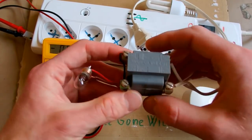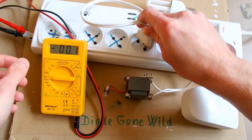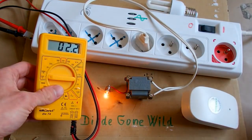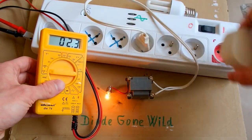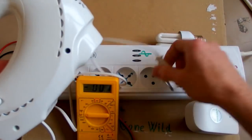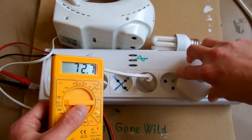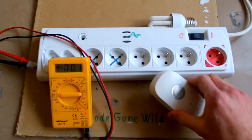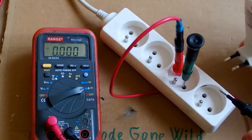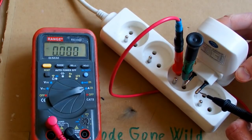What if I try some inductive load? This is a transformer with a light bulb — it draws 2.2 watts, and with the device, 2.8 watts. Let's also try a machine with a motor in it. No, it still makes the power consumption even higher. The current the device draws is about 0.2 amps — that's a lot.